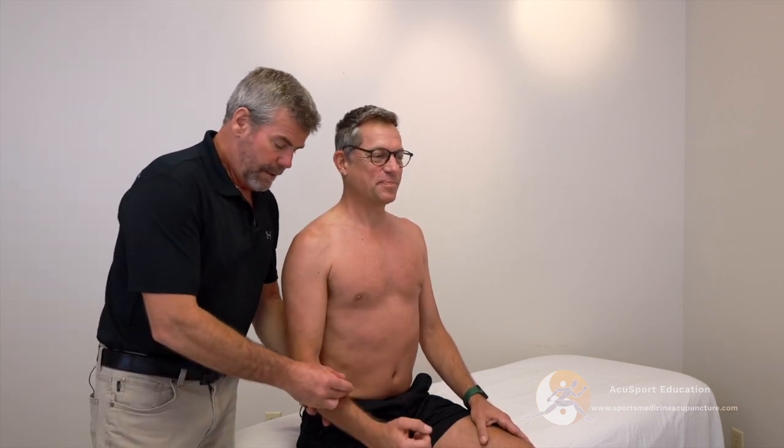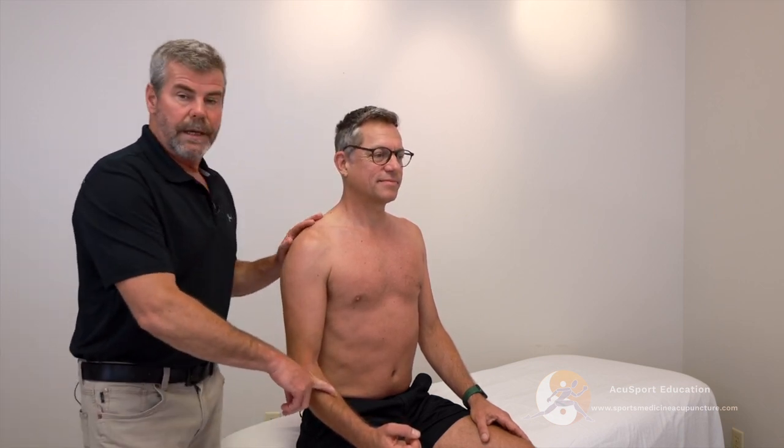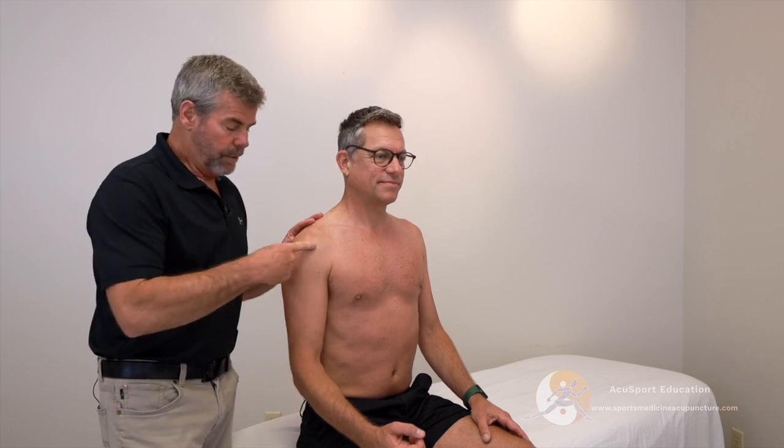So we know that we're going to be stimulating the lung sinew channel for this, especially at Lung 6, in addition to other points and exercises to bring that forward shoulder back.